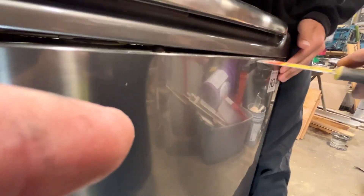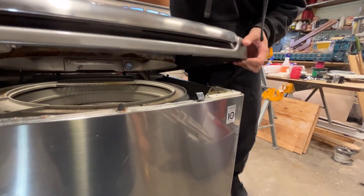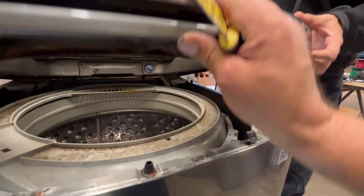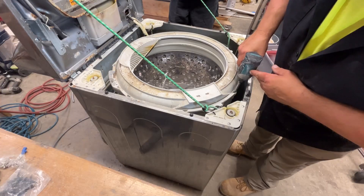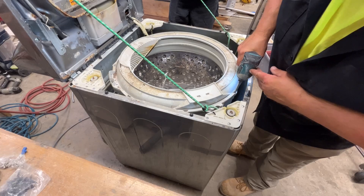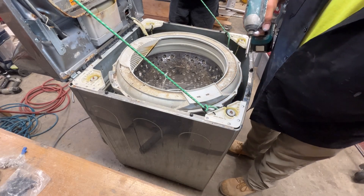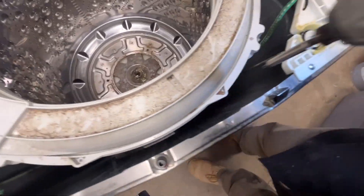Now I'm going to open the lid of the washing machine so I can pull the drum out. You can use a putty knife or a 5-in-1 tool. Go about six inches from the corner of the washing machine and push on the tab — at the same time you push on the tab, lift the lid. You'll have a tab on both sides. After I open the lid I'm going to use some bungee cords to hold the lid from flipping over. Then I'm going to use a Phillips bit and remove the Phillips screws on the plastic ring that holds the drum in place.